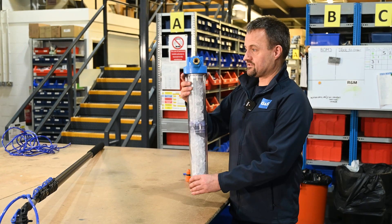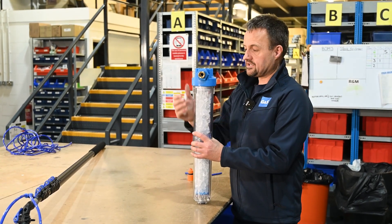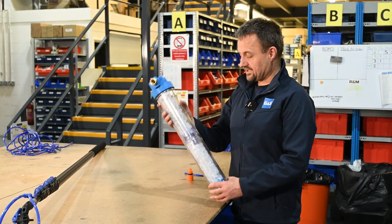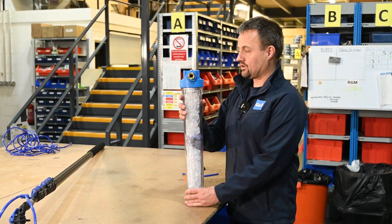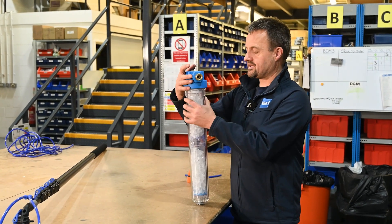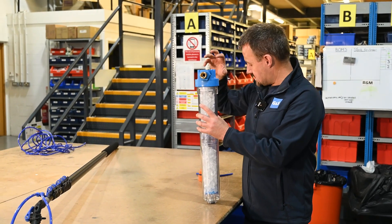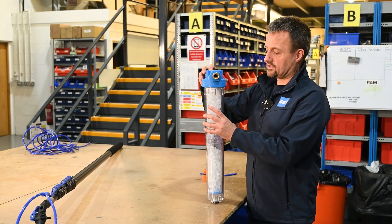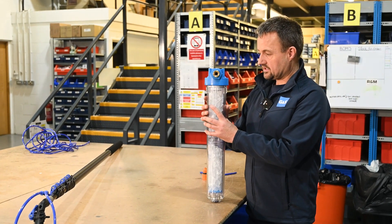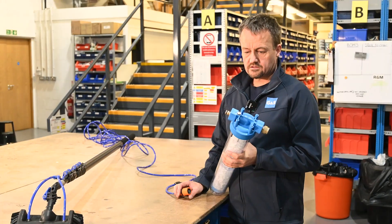This can be mounted in a van — we do brackets for the top so you could mount it in the back of a van to keep it more secure, or it could be laid on the ground. It uses traditional hose lock fittings for the inlet and outlet, and there's a valve that comes with it so you can turn the water on and off. This adds to the performance of the kit and gives you a better finish.